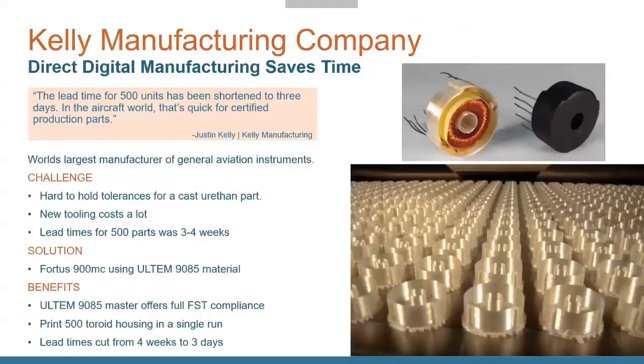Here's an example from Kelly Manufacturing Company — an example of Direct Digital Manufacturing. This company does general aviation instruments, including a toroid housing for a large aerospace sensor. They used to get them cast out of urethane: fairly low accuracy, requiring a lot of sanding and dealing with flashing. It had a long turnaround — three to four weeks for 500 parts at a time. Any design changes required all-new tooling with significant additional cost.